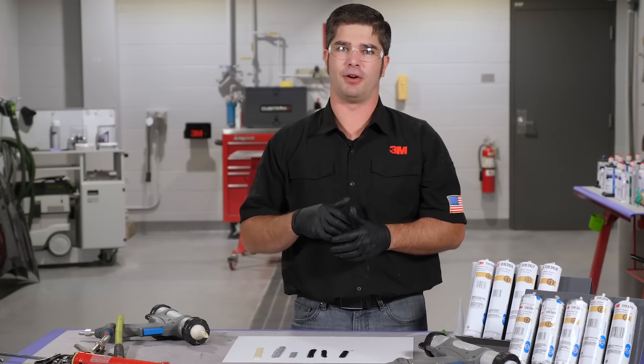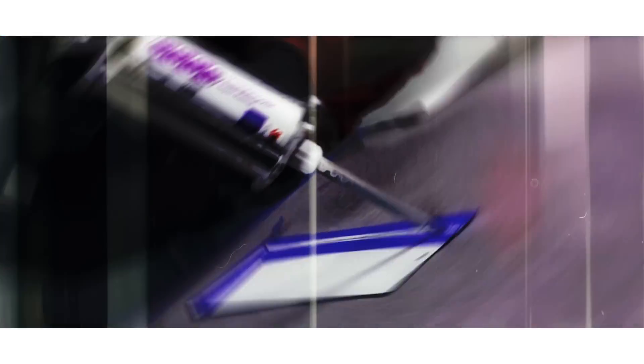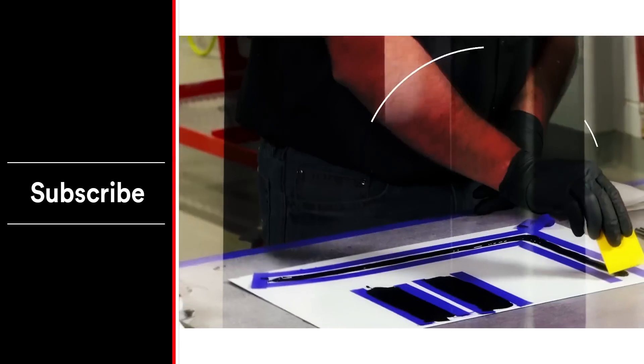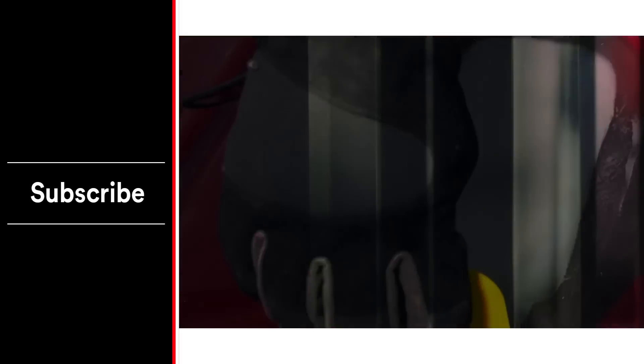If you have any more questions about this or any of our other seam sealers, please visit us at 3M Collision Repair Academy. Also check out some of the other videos on our page — you can do that by hitting subscribe below. Also hit the notification bell so you're getting notifications when we release new material and content, to stay up to date with some of the industry's best practices, tips, and tricks. Thanks for watching this video and have a great day. We'll see you next time.